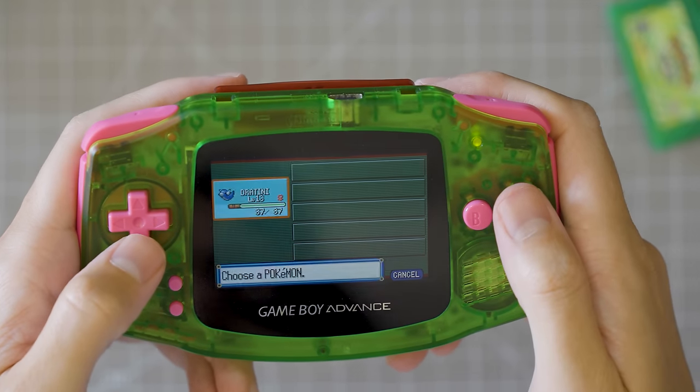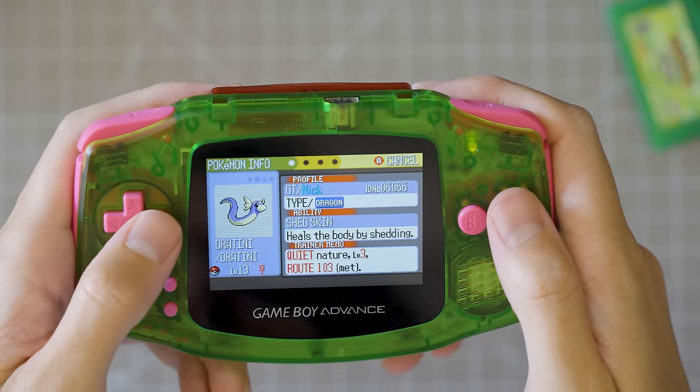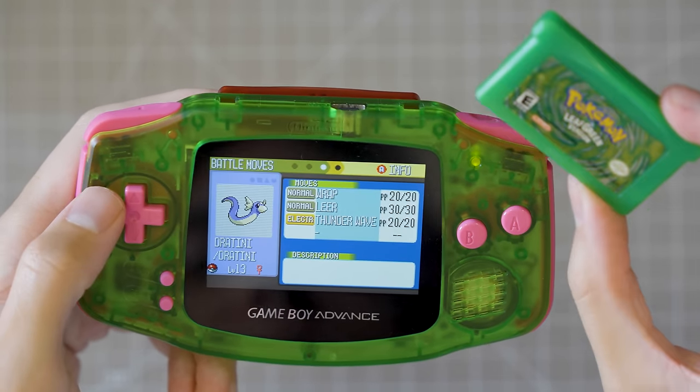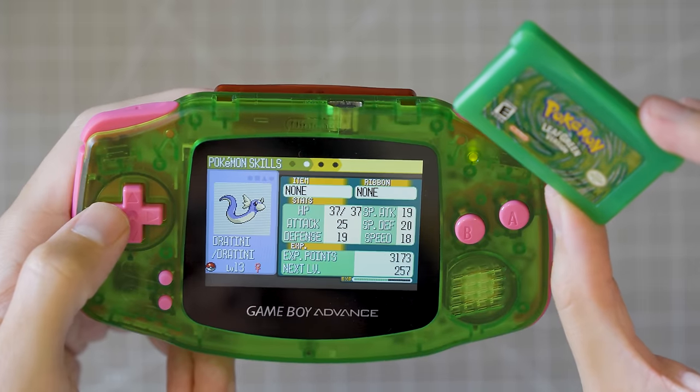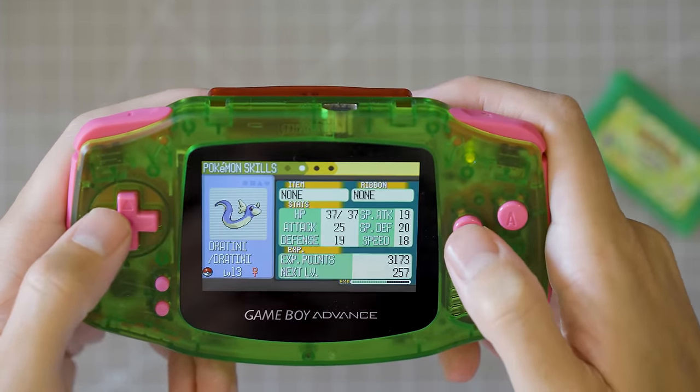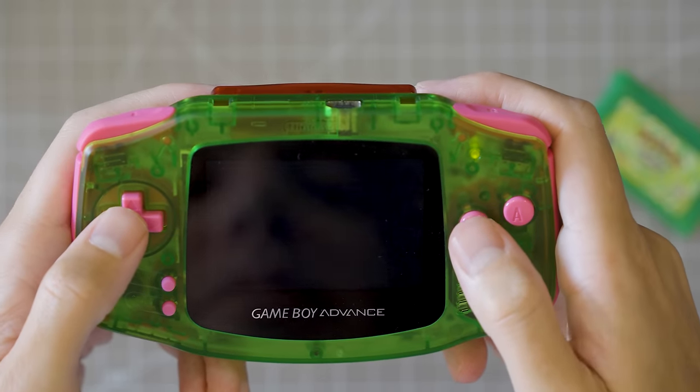It looks amazing. It looks incredible on this IPS display. Let's go take a look at my Dratini. I wonder if I traded it from Leaf Green because I just wanted to start the game with a Pokemon that was not normally obtainable.